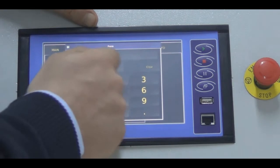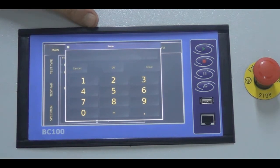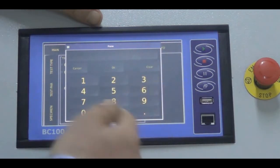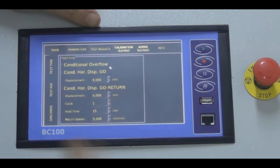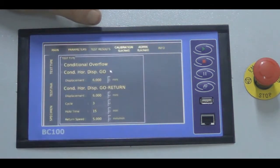You can set a wait time — for example 15 minutes — before the return phase. You can also choose the return speed, which is defined in the relevant standards such as the British Standards cyclic test section. If you want to repeat the same cycle multiple times, you simply enter the cycle number — for example, 3 cycles. The machine will go to 6 millimeters, come back at 5 millimeters per minute, wait 15 minutes, and repeat the cycle 3 times.